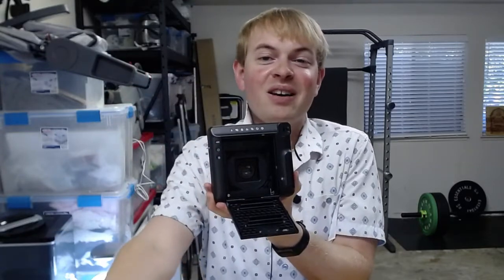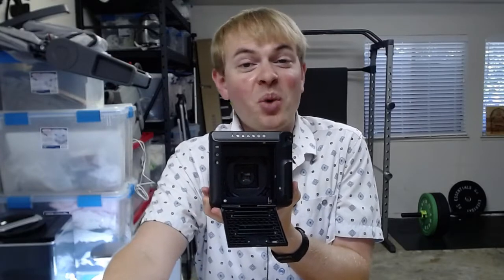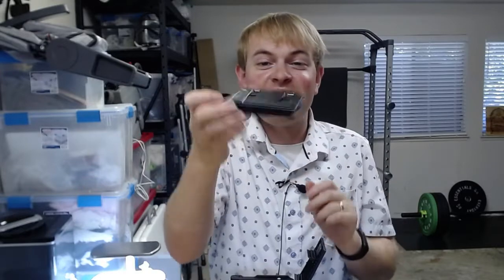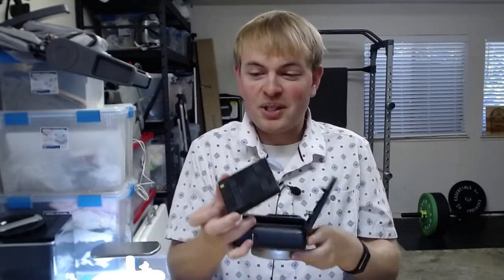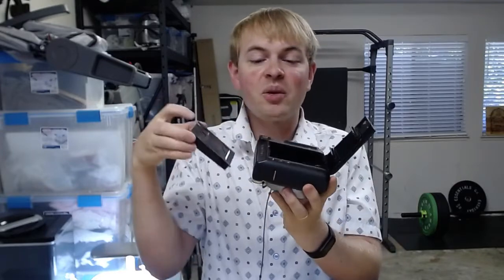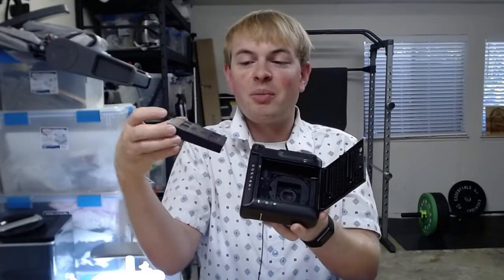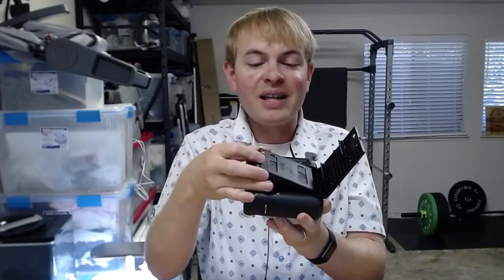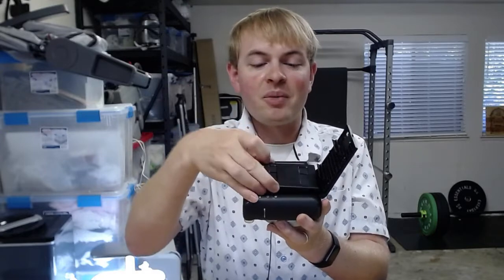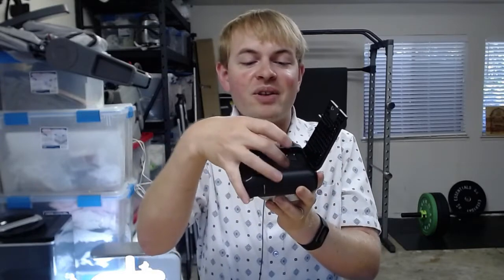Now we're going to take our new film cartridge, open that up, and get it ready to put into the camera. You can see there's a little yellow line on the cartridge, and what we want to do is look at the back of the camera and find the corresponding yellow line there. We're just going to put this in and align those two lines together so that they line up, and drop this cartridge into the back of the camera.